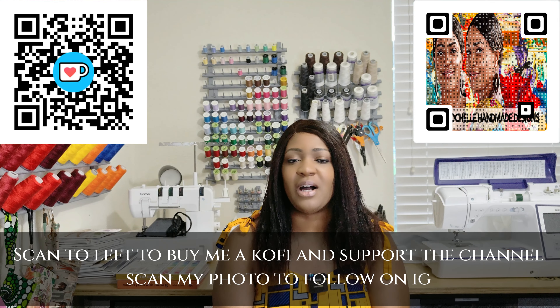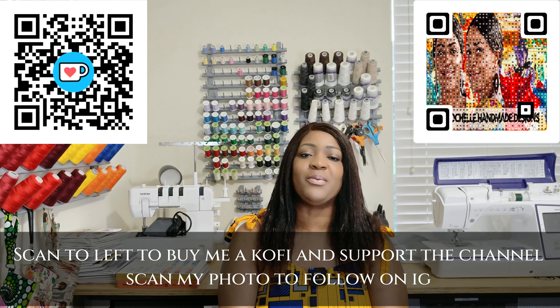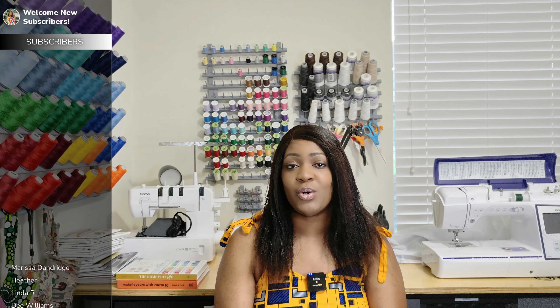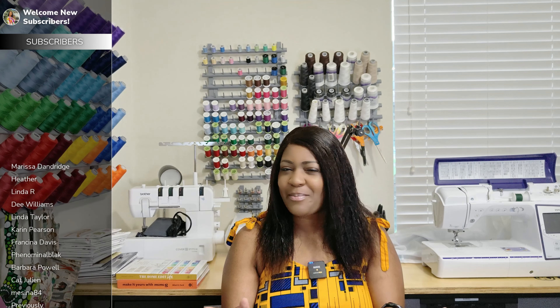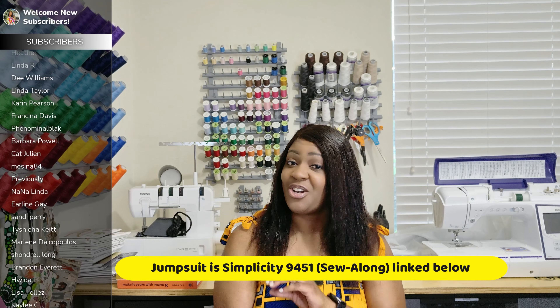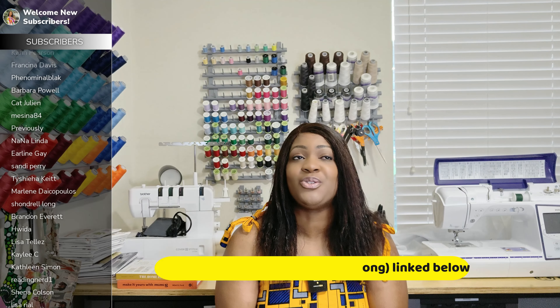Hey everyone, welcome or welcome back to the channel. My name is Rochelle from Rochelle Handmade Designs. In this video, I'm going to be sharing with you what I picked up over the weekend during the Butterick and Vogue sale — Butterick $1.99 and Vogue $5.99. It's not a lot of patterns because I've been pretty much keeping up. Joann's is starting to pull patterns out of the pattern drawer.